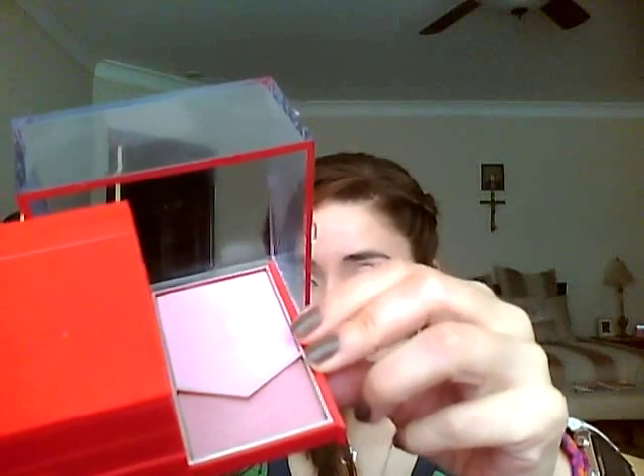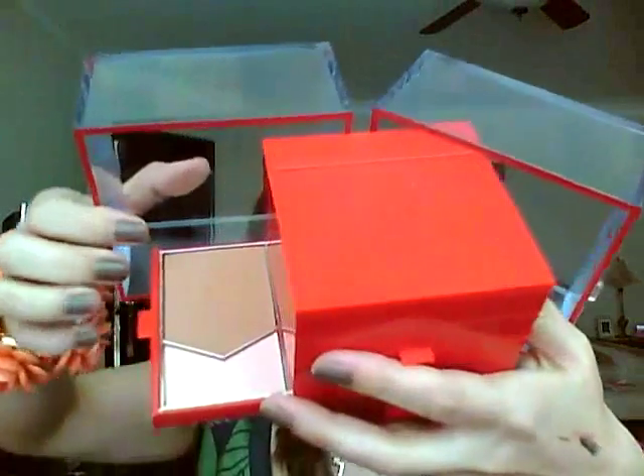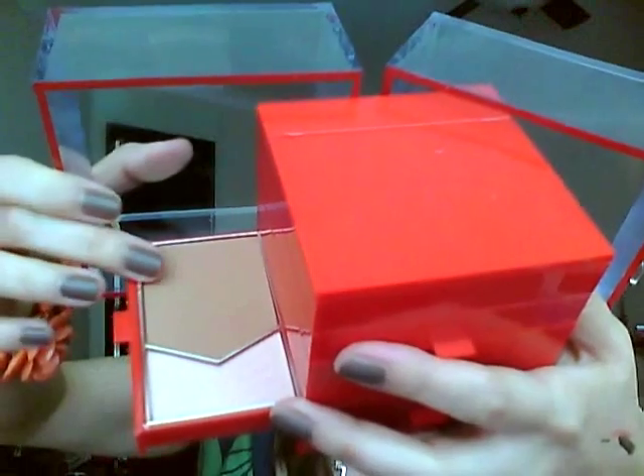I wouldn't recommend it for deep skin tones — this is for medium to fair skin. I really really like the blushes; they were the best in this kit. And then on this side we have a bronzer with a highlighter right here.